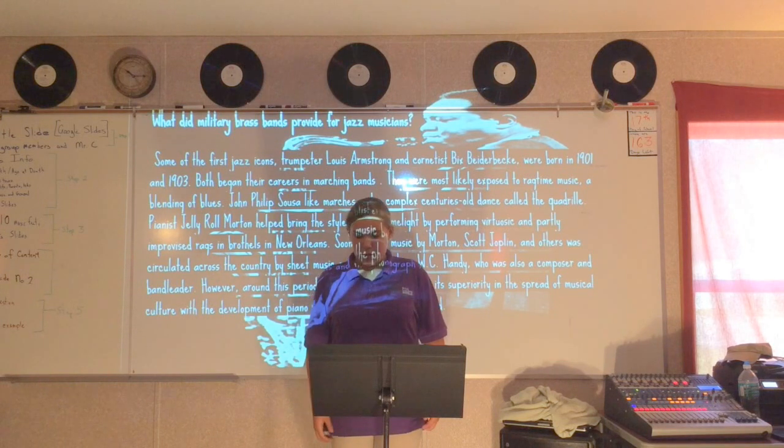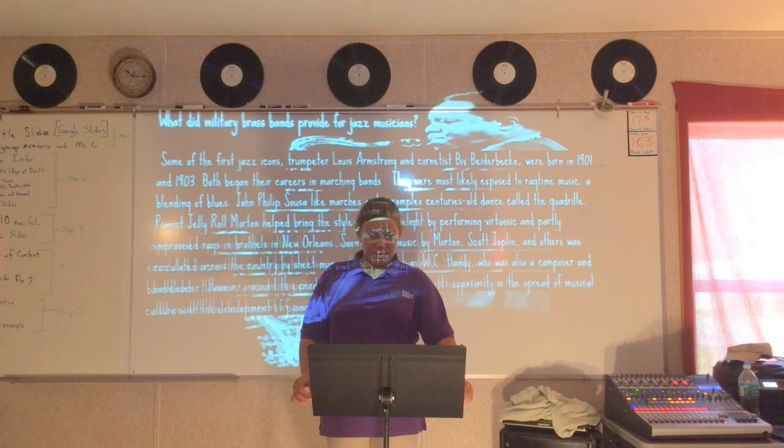However, around this period, sheet music began to lose its superiority in the spread of musical culture with the development of the piano rolls and phonograph record.